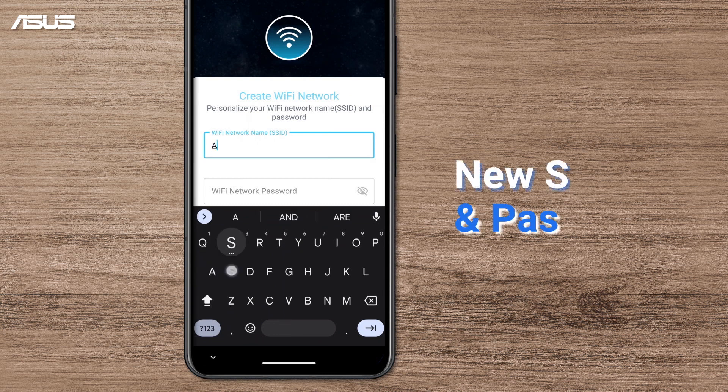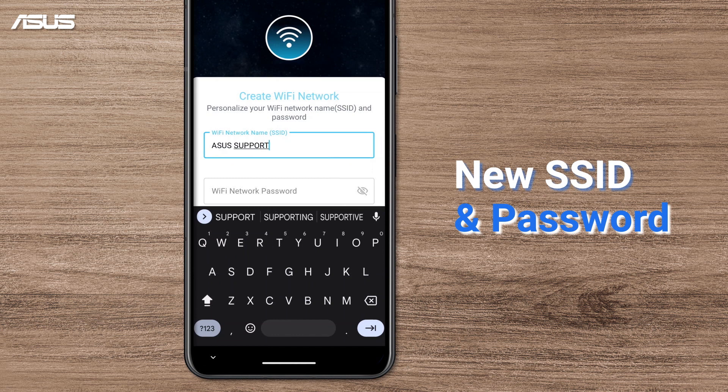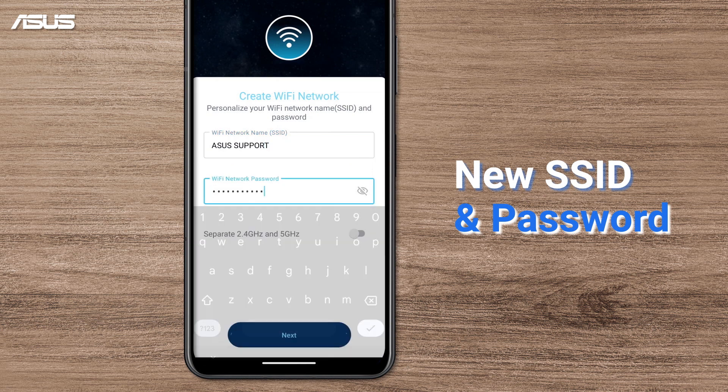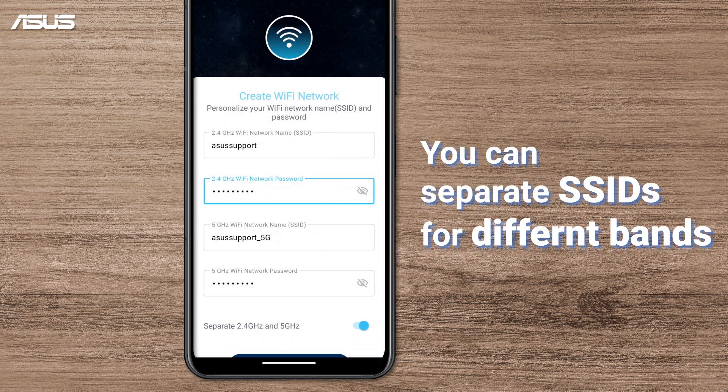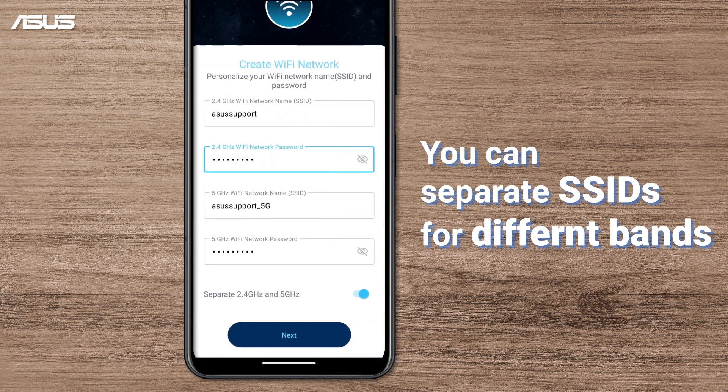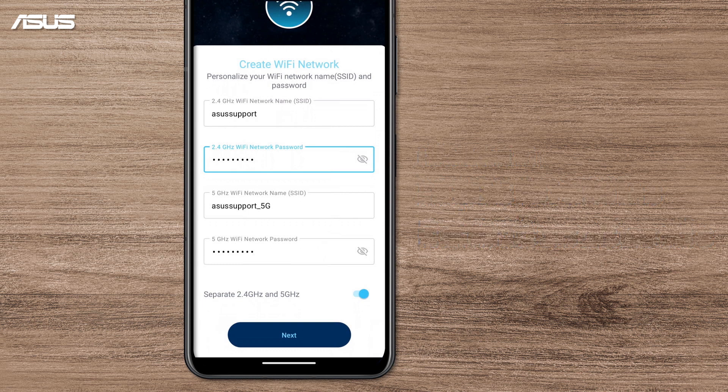Secure your Wi-Fi with a new SSID and password. You can share the same SSIDs or use separate settings for the 2.4GHz and 5GHz wireless bands of your Wi-Fi router. The wireless band's availability may vary by different Wi-Fi router. Then click Next.